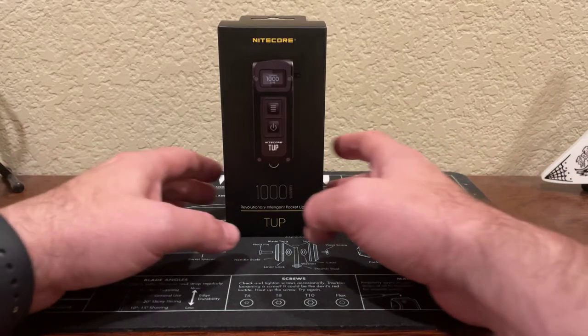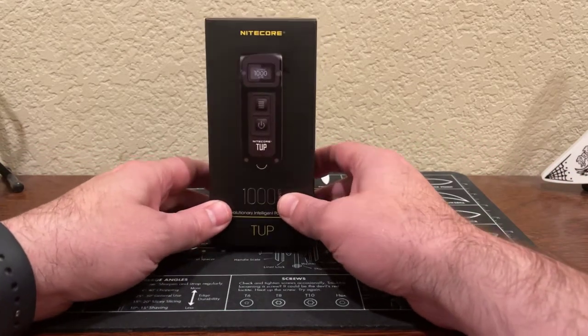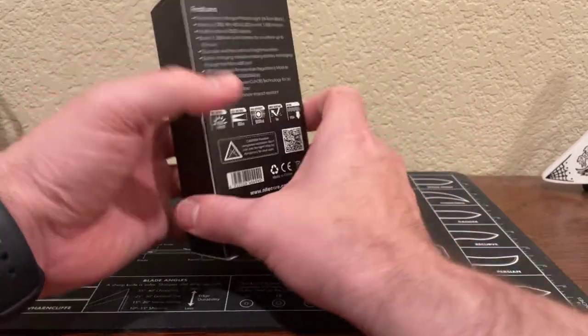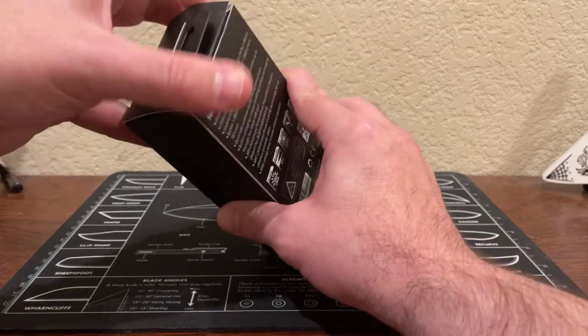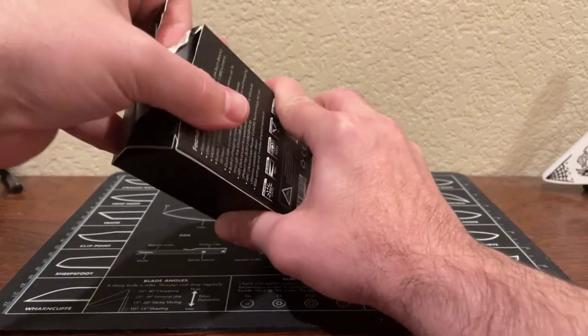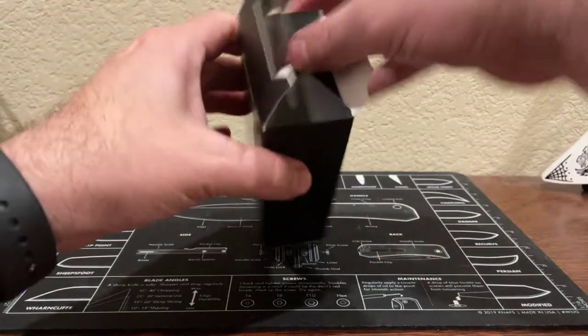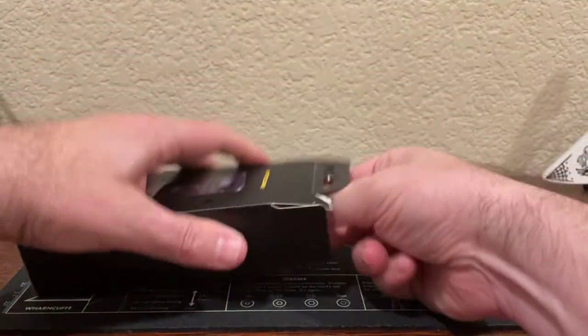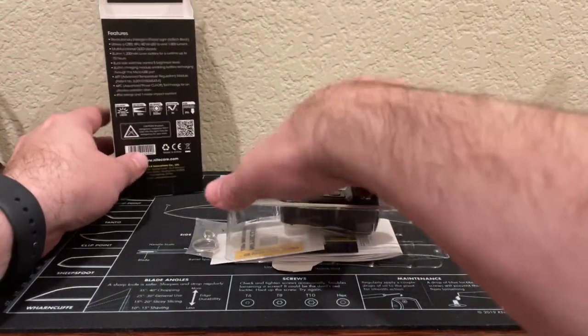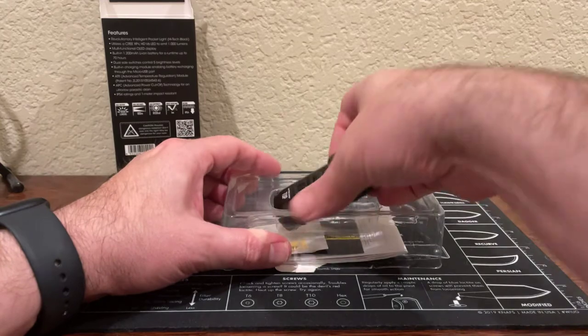So this is a Nitecore TUP1000, 1000 lumen rechargeable EDC flashlight. We'll see how EDC this is because it looks a little bulky in the pictures I've seen, but let's take a look at how it looks here in person. Oh wow, that's tiny. I thought it was going to be so much bigger than this.